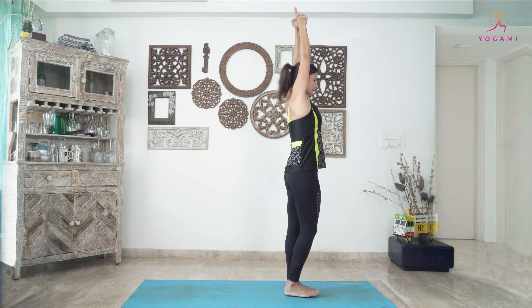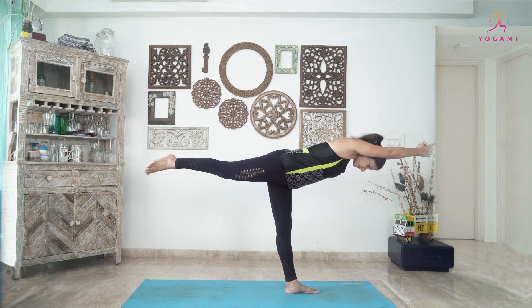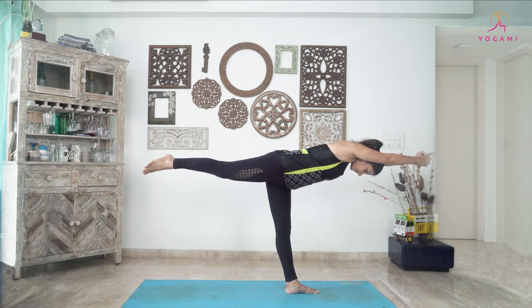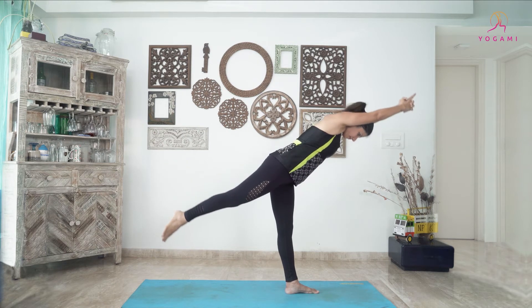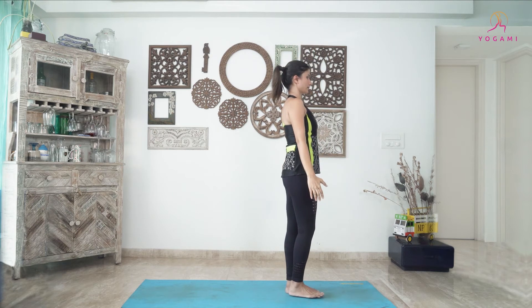As you exhale, lift your right foot backward and lean your torso forward, hinging from your hips. Then slowly come back to Tadasana.